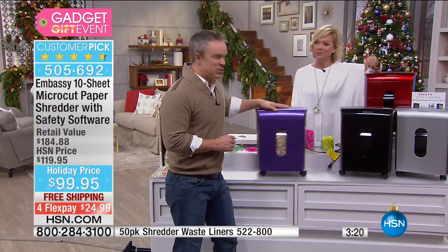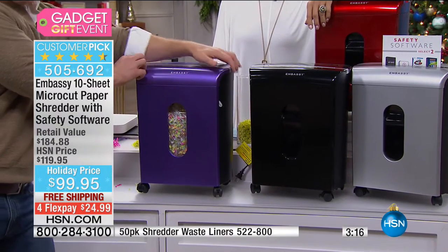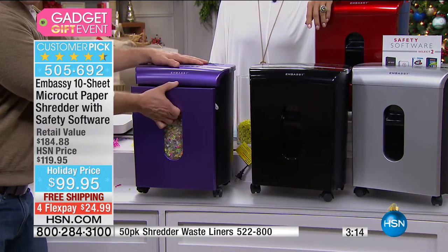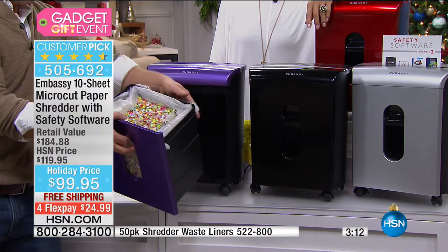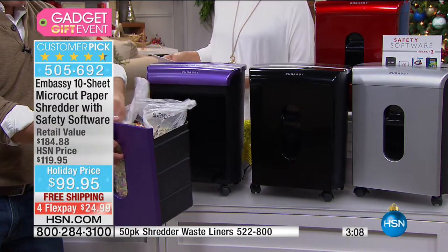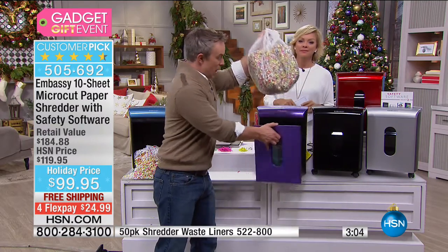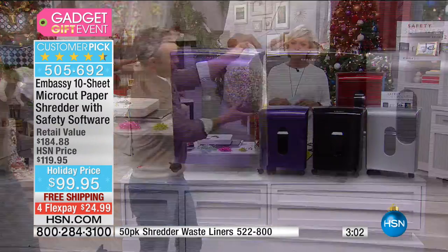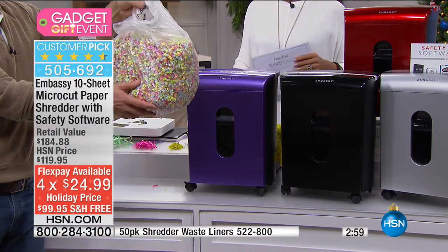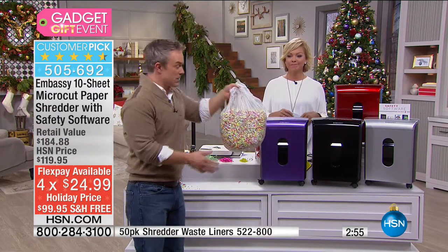We're giving you a trash liner because there are hooks on here so you can line your bin. Then you just take the bag out to the curb — no dust, no mess. When you throw this away, you can't read any bit of information on it. It is your identity you're throwing away, but it's foolproof. If you want more liners, we've got them, along with lubricant sheets to cleanse the teeth.